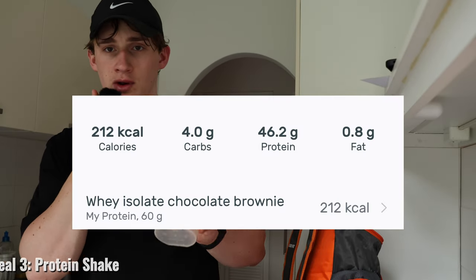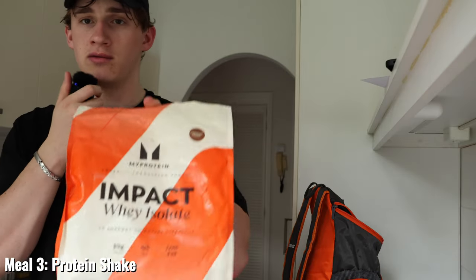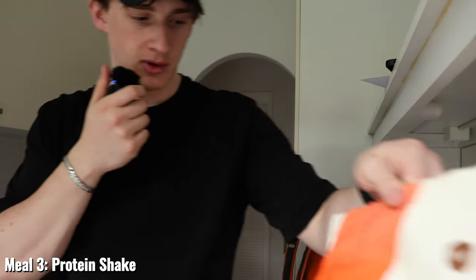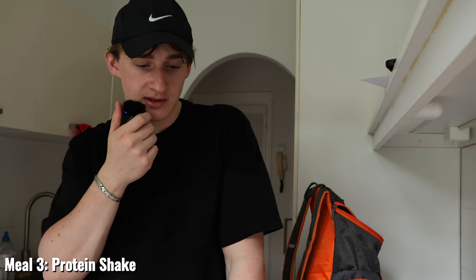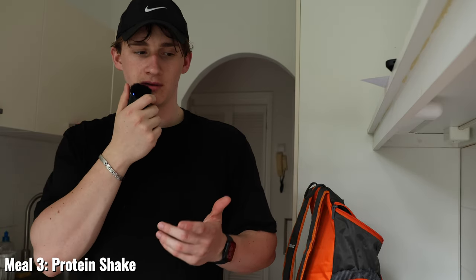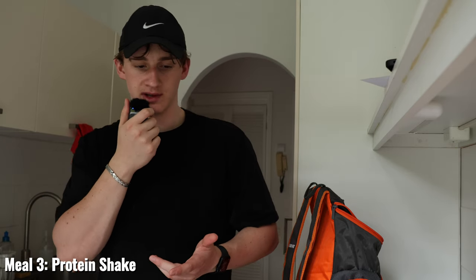I just finished my workout so I'll now be having a post-workout protein shake — the chocolate brownie flavor from MyProtein. I'm not sponsored by them at all, but their protein shakes taste really good. I usually have it with milk but I don't have a lot of calories left in my calorie budget for the day, so I'll be having it with water instead.